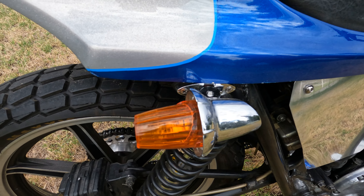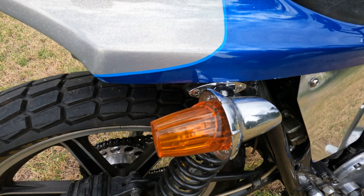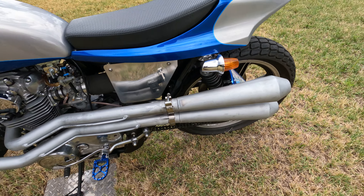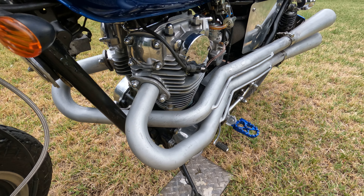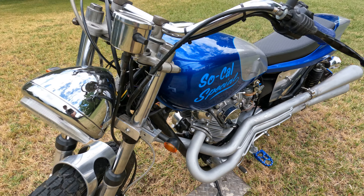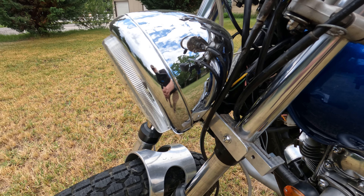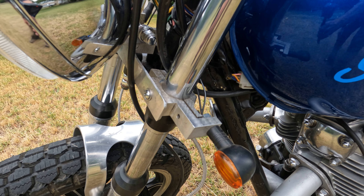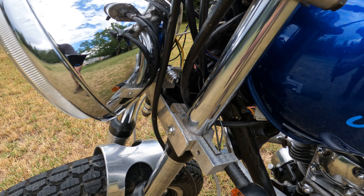The turn signals are cab marker lights off an International Harvester. The exhaust is from Omar's Dirt Trackers — don't know if they even exist anymore. They're kind of a pain to get on and off, but they work pretty good and I like the sound. The headlight is just a simple little headlight. My friend Ira, who also did the rear mountings for the wheel, made this bracket — it's an integrated bracket for the front turn signals and the lights.